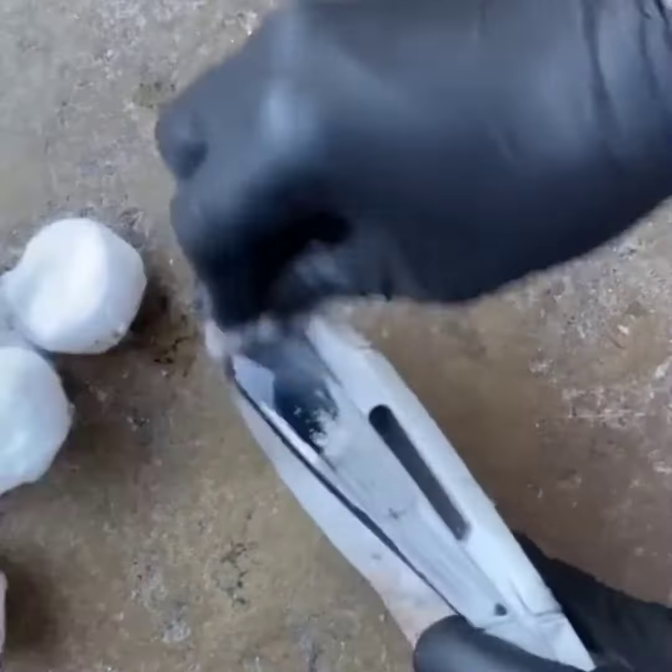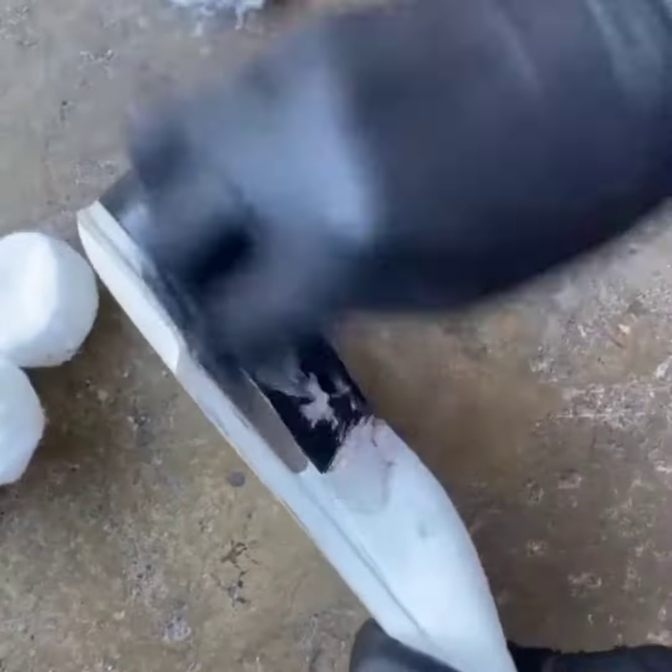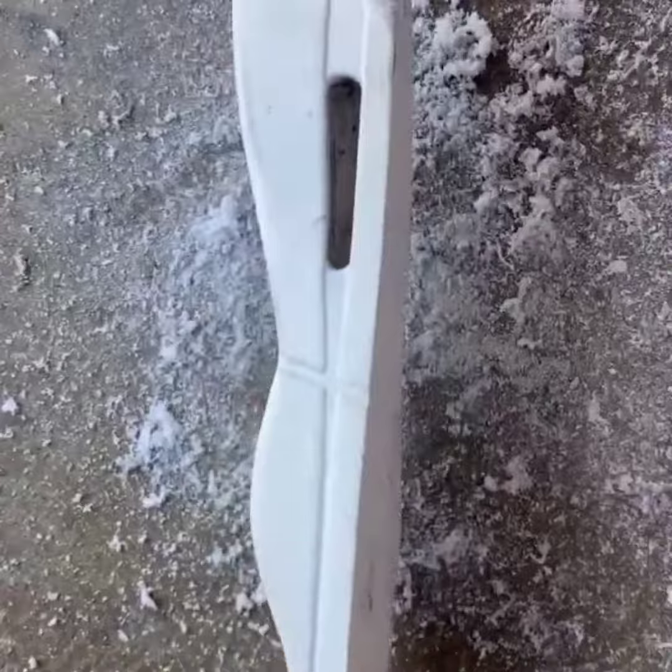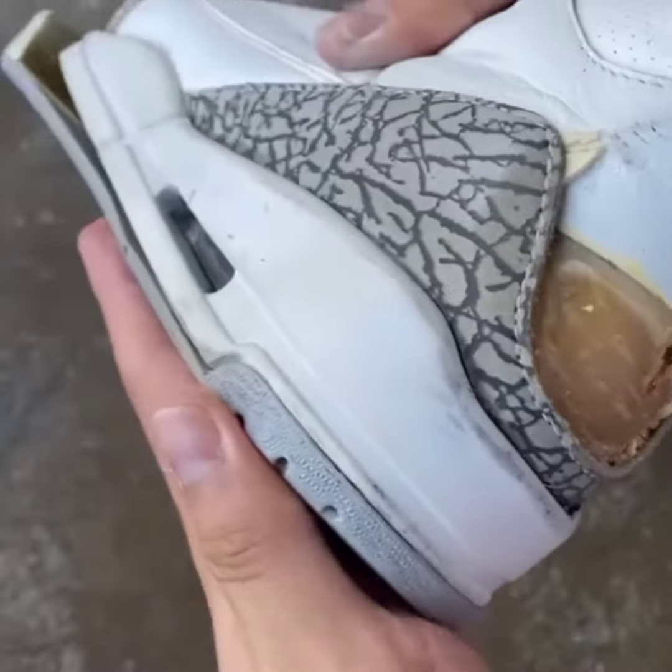Now it's time to remove the old paint on the midsole. I used acetone and a cotton ball, and fortunately it came off pretty quick. Now, after all that work I put into this midsole, I'm hoping that it will fit properly. I'm happy because it fits near perfect.